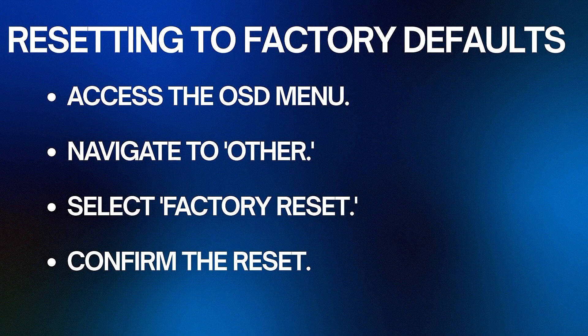If you want to revert all settings, access the OSD menu, navigate to Other, select Factory Reset, and confirm the reset. This will restore all settings to their original state. And that's it!